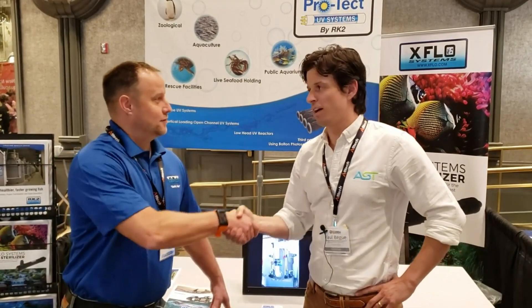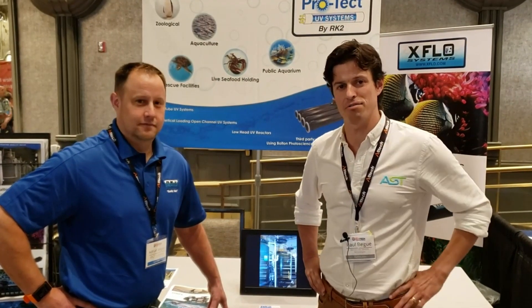Adrian, it's been great talking to you. Thanks, Paul. Take a look at RK2 on Instagram, Facebook — they've got some YouTube stuff going on too. So check out RK2. Thanks so much.